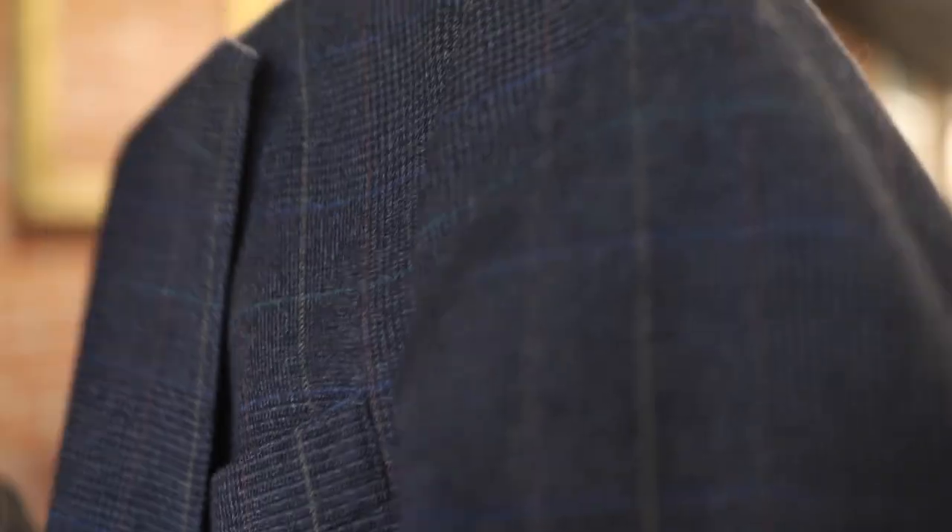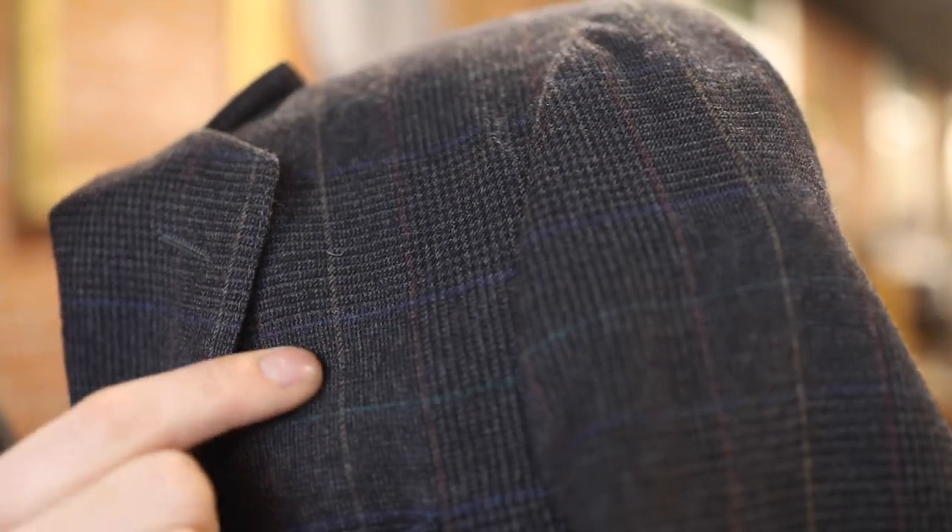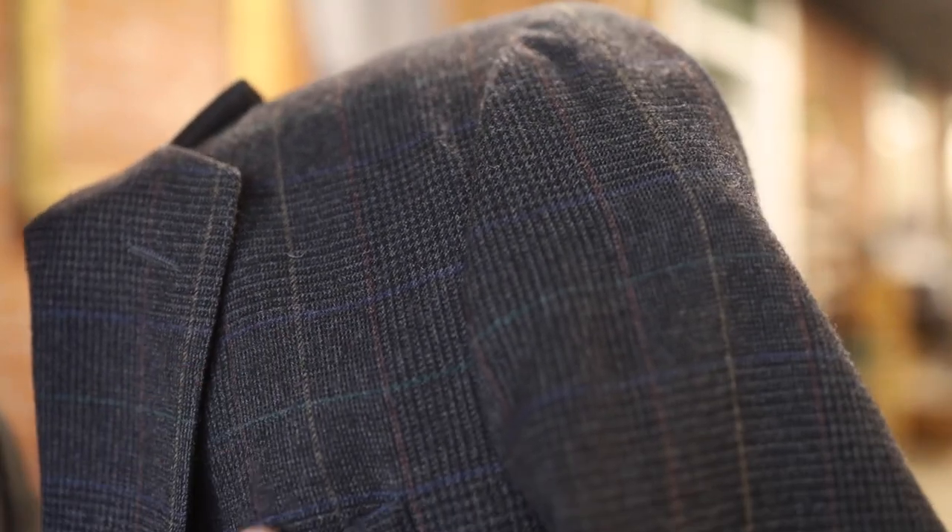But look at that plaid. You can kind of see there's some red, some yellow, some green, some blue, and then a dark gray glen check through the back. So this thing is going to be a really cool piece once we get it all set and done.